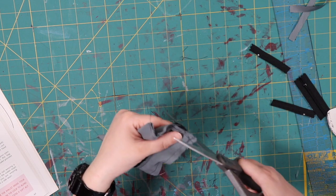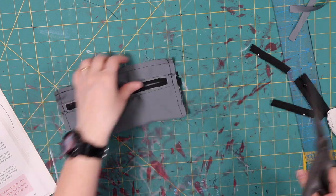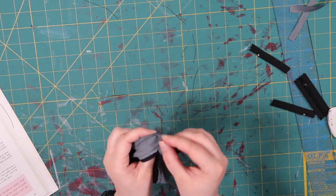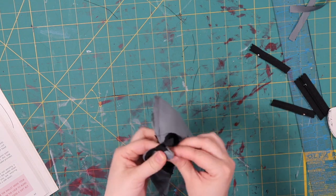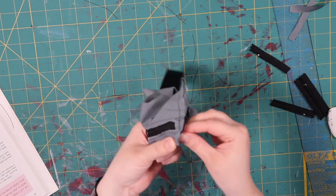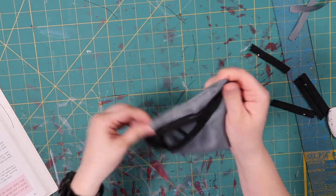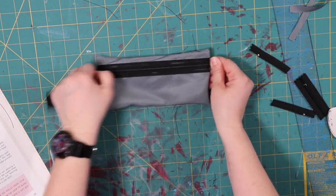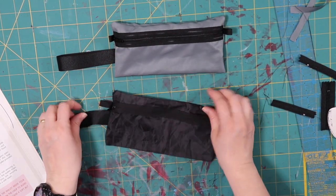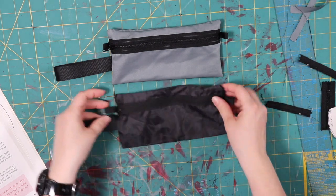Now we're all done. Trim up your threads. If you want to do something to make the inside prettier, you're certainly welcome to, but you don't have to. You can flip it inside out through the hole — let's see how it turned out. Fold your corners in so that you have pretty corners. And there you go — there's your secret pocket belt loop zipper bag. Clip it shut. Now it looks just like the bag I made originally out of umbrella fabric, so now I have two of them. I can have one on each pocket. The zipper will take a little while to lay down, but it doesn't stand out too much.